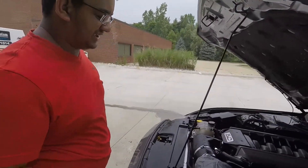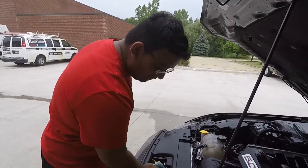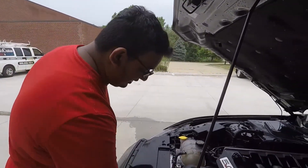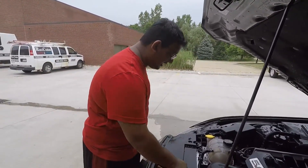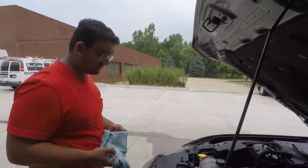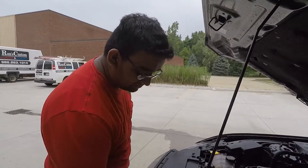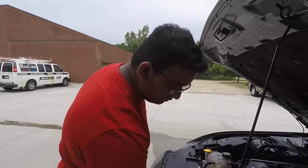I'm just going to towel dry as much as I can, and then for everything else you can do one of two things: you can either just let it naturally air dry, or you can take an air compressor. Just be very careful you don't drive more water into the tighter areas. You do want to make sure you don't have any water sitting where the spark plug wires go in or around the valve covers.